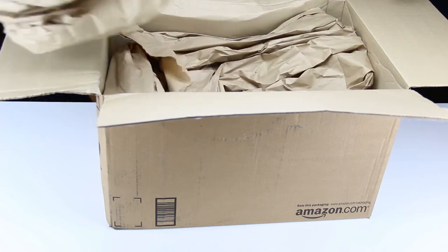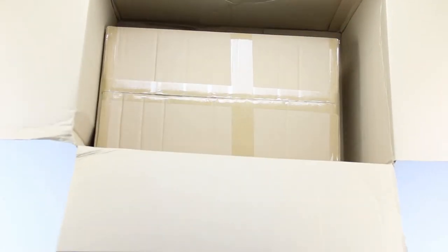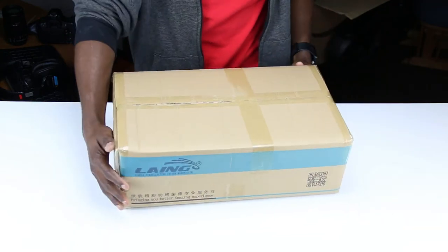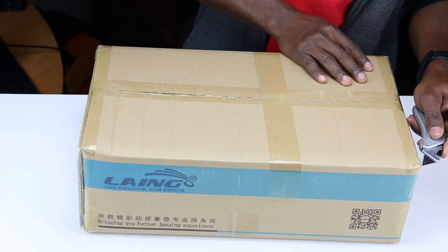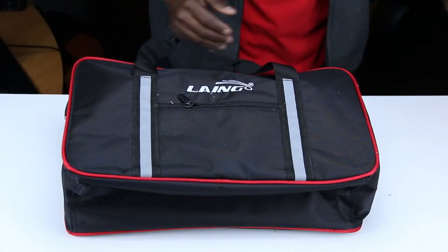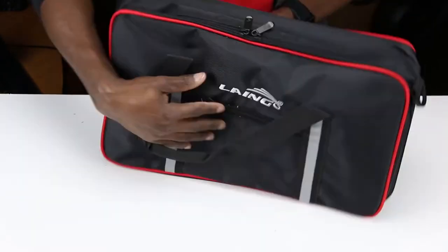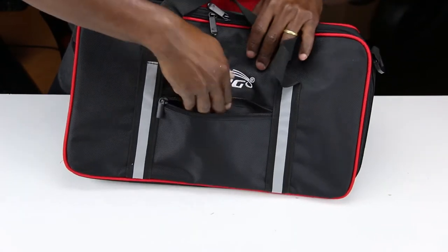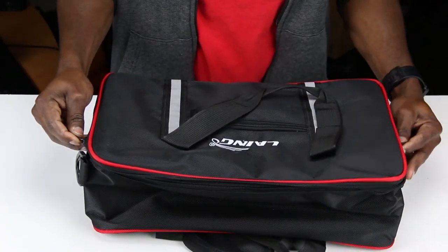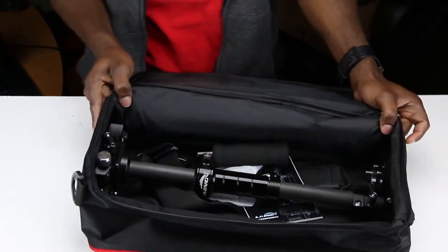So we will be unboxing this gentleman right here today and see what comes with it. It comes with a bunch of junk from Amazon — a box in a box, as usual. This is a small profile, I like that. Let me get my knife and open this up. There's another box inside, and this is your carrying case — it feels soft, I think it's padded. You can keep some stuff in there. It's kind of nice for that price to come with a bag and everything.